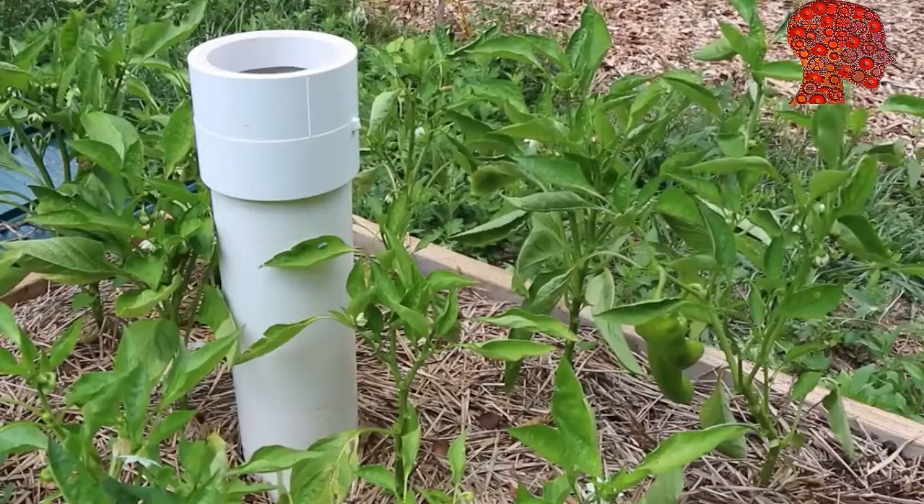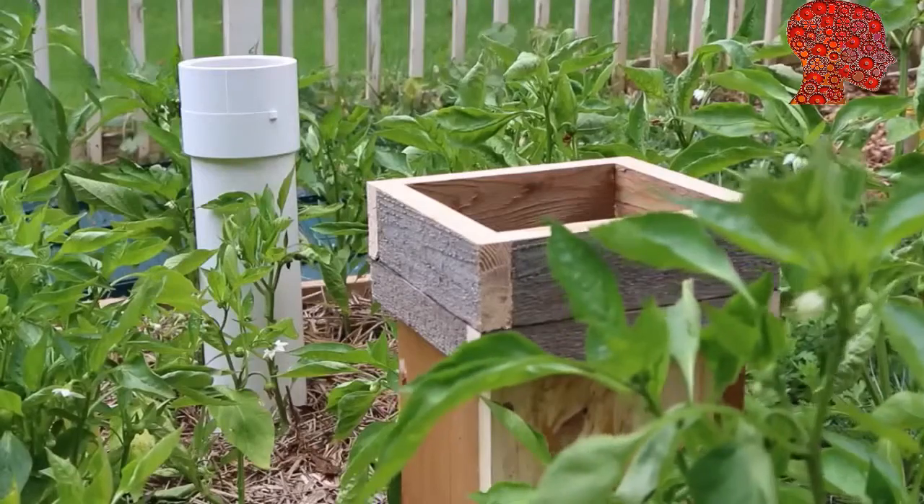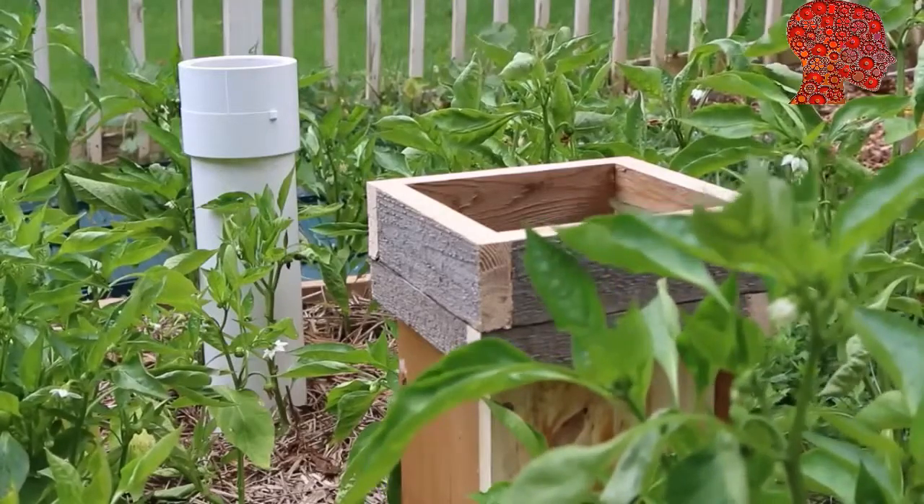But I respect the fact that some of you may not want to use PVC. In this case, wood is a great alternative option for creating a wormtower for your garden. It's also going to provide a more natural look amongst your veggies. So I'm going to show you how to build a wormtower using untreated wood.